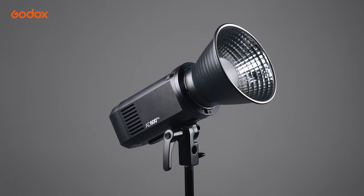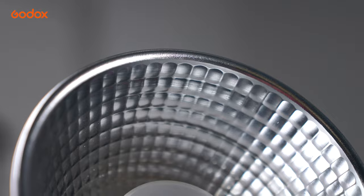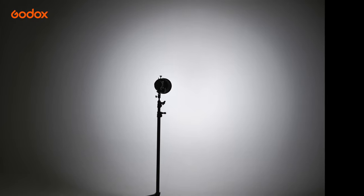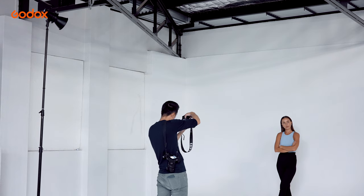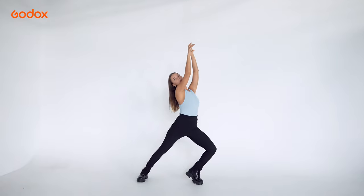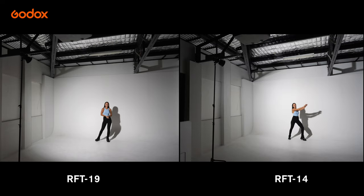RFT90 comes with a patterned interior that looks like lots of mini mirrors. RFT90 increases the light output roughly one stop compared to the Standard Reflector, which helps a lot if you are using LED lights or a smaller strobe to balance ambient light. The coverage is slightly wider than RFT14 but narrower than RFT13, and the edge is smoother than RFT13 but sharper than RFT14.